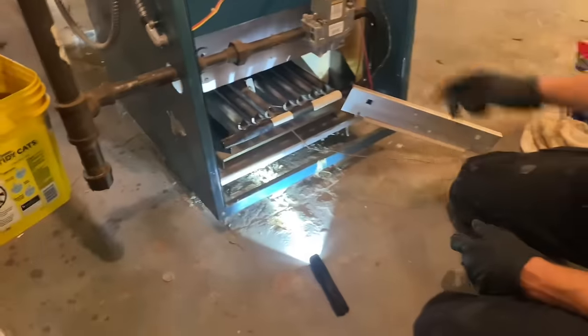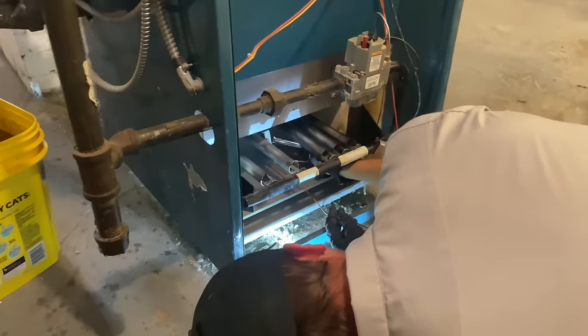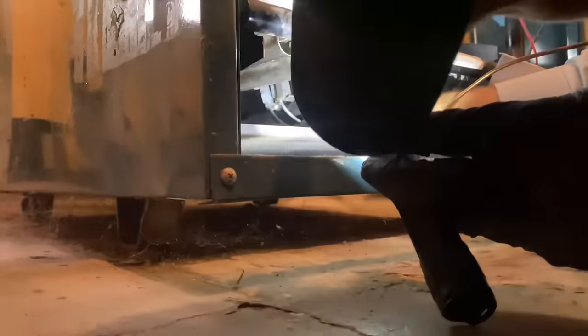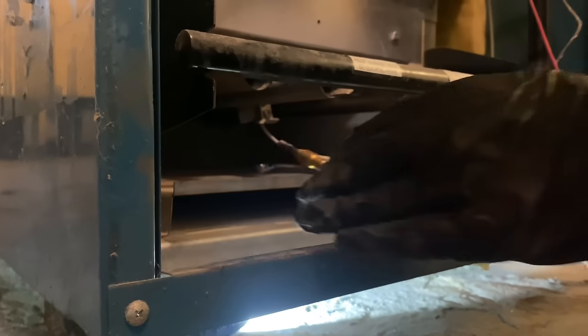Peter could try to get under there with his hands and loosen up that thermocouple nut behind the pilot tubing on that pilot burner, or he can take a couple of burners out. Our power is off so it's kind of a moot point. I'm going to give Peter a little hint — try to use your fingers to loosen it up and maybe it will loosen up on you. And he got it!